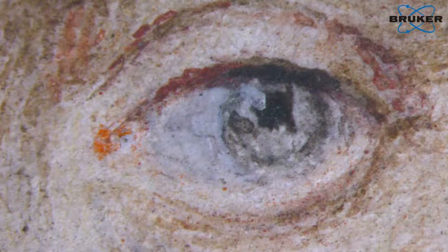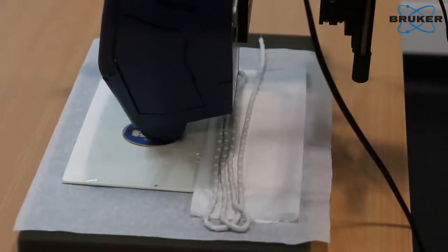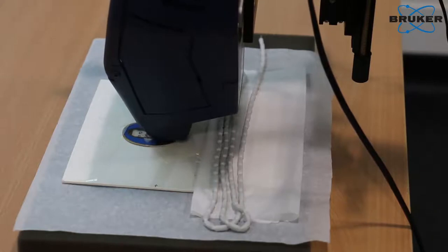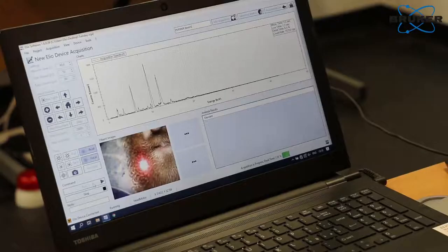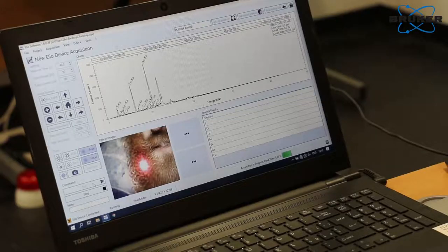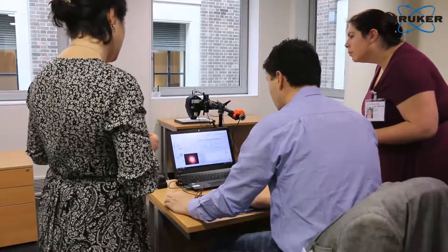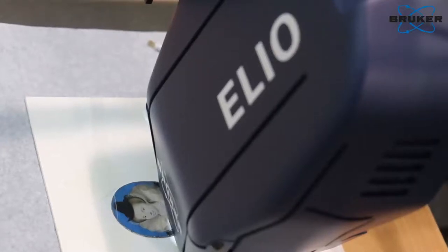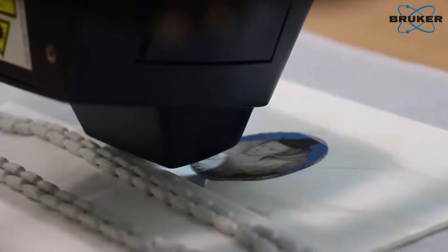We've been using a range of spectroscopic methods to investigate the materials composition of the miniatures, specifically the pigments used by the artist. One of the methods we've been using a lot is XRF — X-ray Fluorescent Spectroscopy — which gives the elemental composition of the pigments. What we're doing today with the Bruker is performing an XRF scan, which means we get an XRF spectrum at every single point on the miniature, about every millimetre or so.